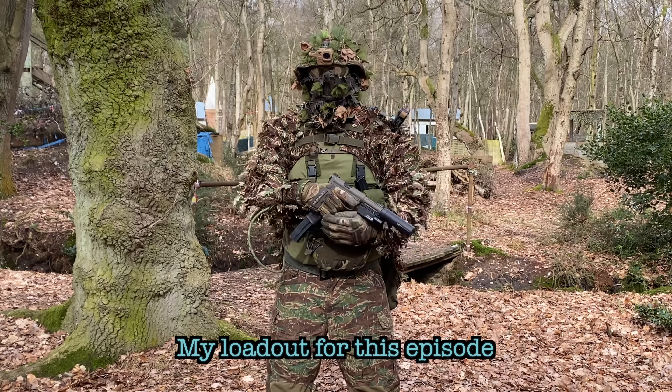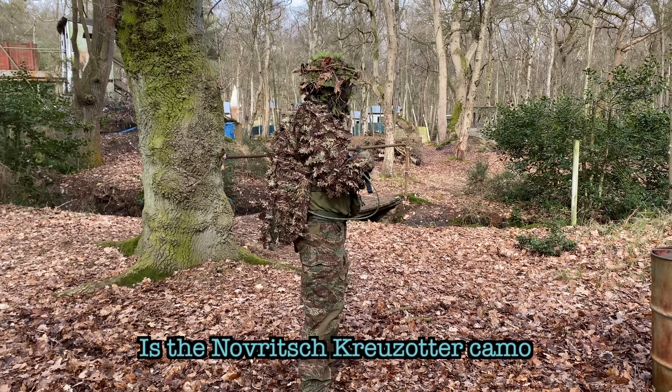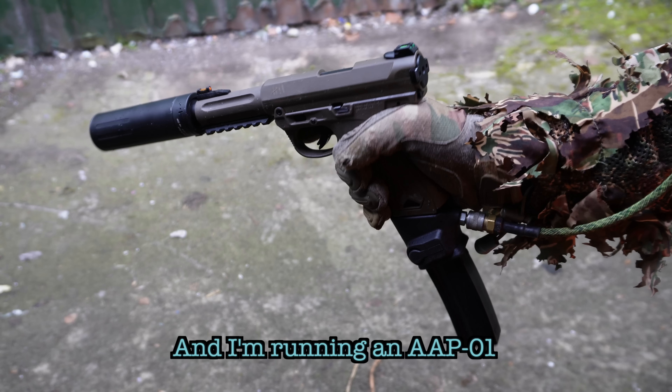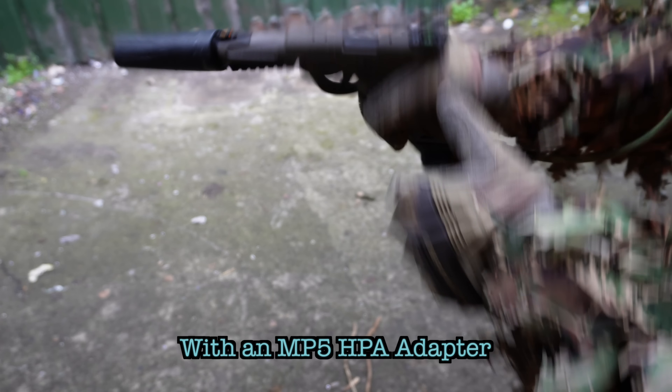How's it going airsofters? My loadout for this episode is the Novrige Cruiser camo, including a 3D ghillie shoulder piece, and I'm running an AAP-01 with an MP5 HPA adapter.